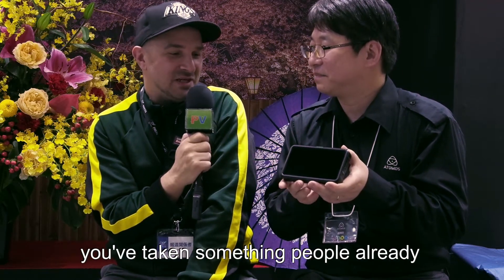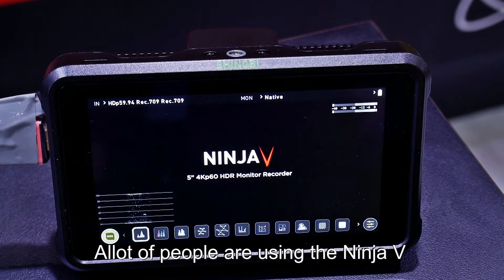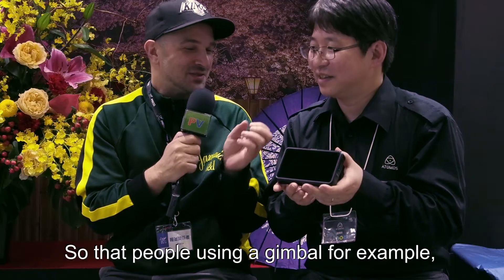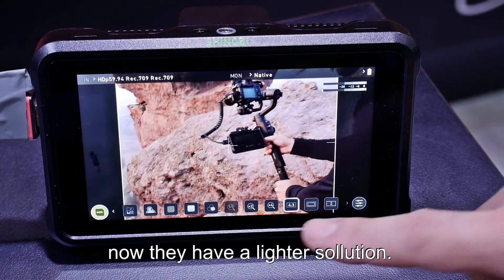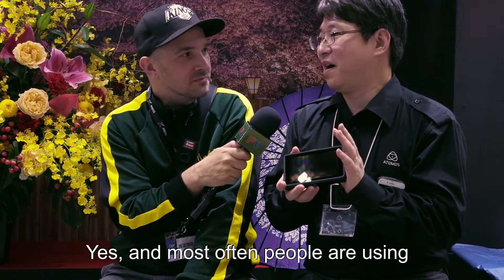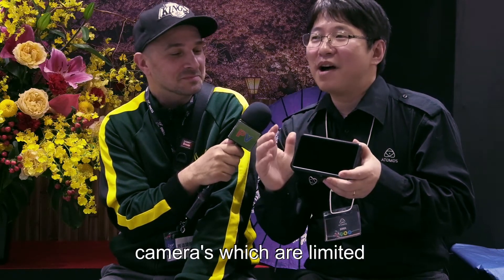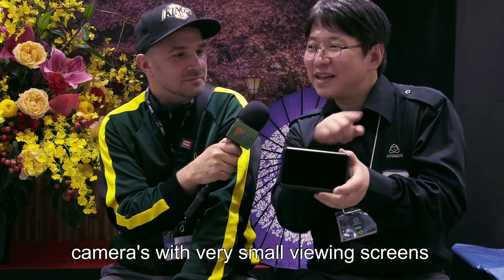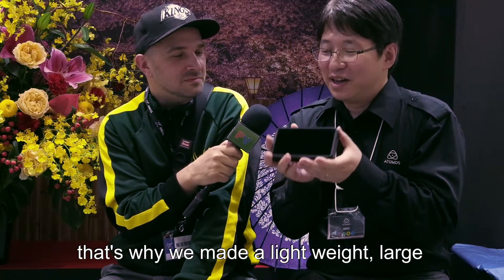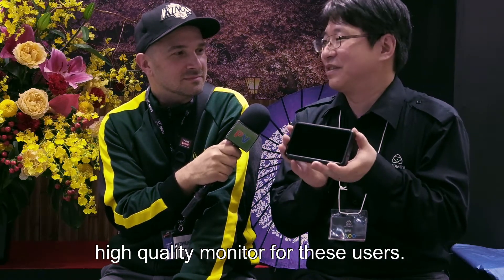That's really cool. So basically you've taken something people already loved — the Ninja V — and made it lighter. So people using a gimbal, for example, now have a lighter solution. The most important use case is that the camera's video output is sufficient, but the built-in viewfinder is small and not easy to see. So this gives them a light, high-quality monitor — that's the point.